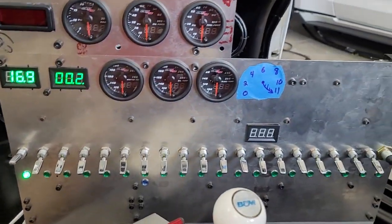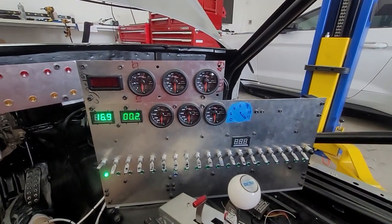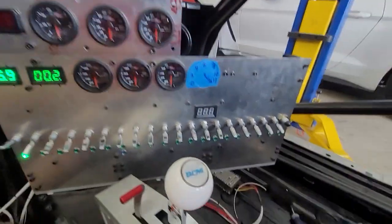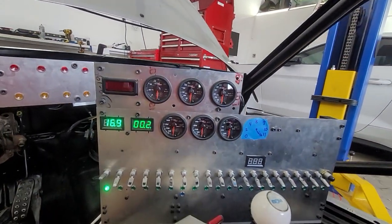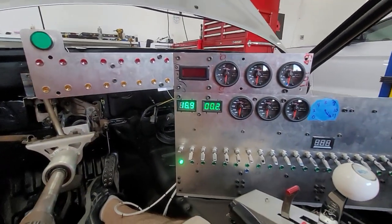Hey guys, welcome back. We've been working on the car for a while and I want to show you where we're at. At this point, a lot of the wiring is complete or at least operational. There's a little bit of tidying up to do — it's a bit messy back here — but we're making sure everything works, getting labels, and we'll tidy it up at the end.